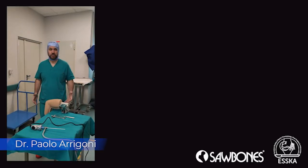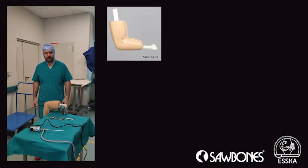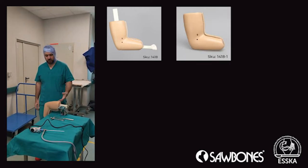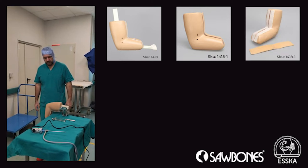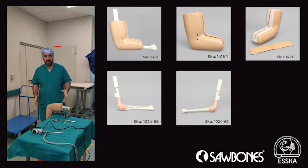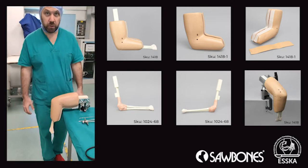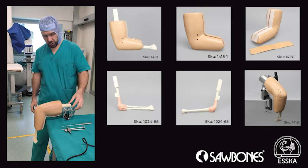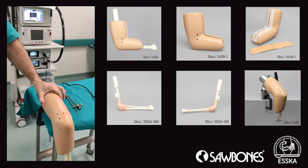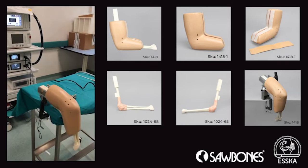Hi everyone, today we're here trying to work with the new model we developed — SCACOMMITI with sawbone for elbow arthroscopy. I'm very proud of this work. You can see it's presented here, blocked and hanged to the table. It's very stable. I want to show you how stable it is — just rotate — there is a system to block it, so this is very firm. This is a little OR table.